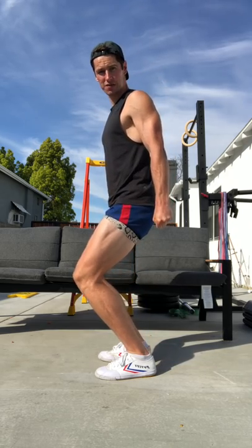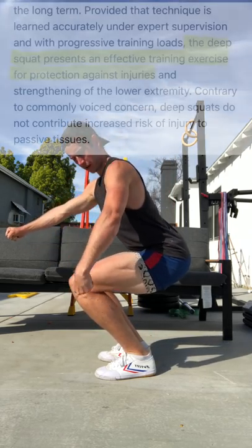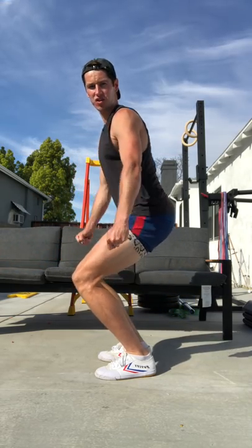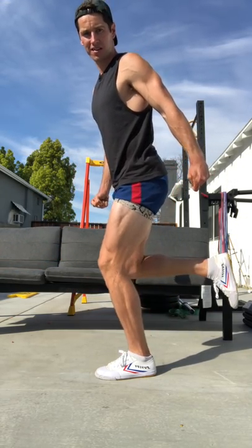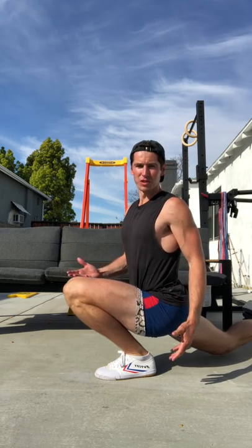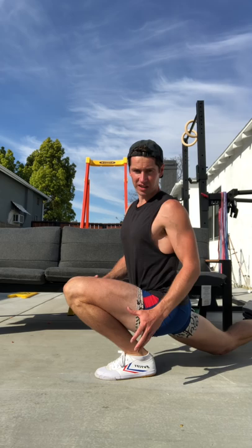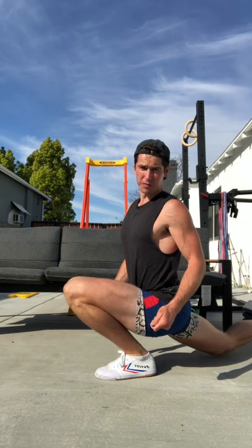Even though 164 research papers prove that a full bend squat reduces the chances of knee injury, not a single study has ever been done on an ATG split squat or any other exact ability demonstrated in this video. So I would not let knee noise get you down — be very optimistic about your ability to build great knees.